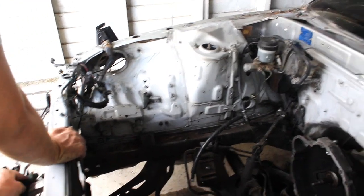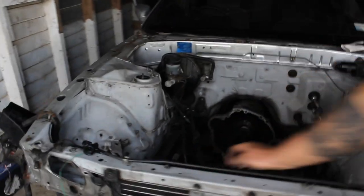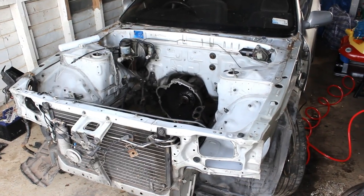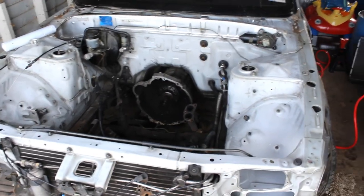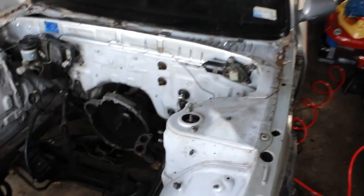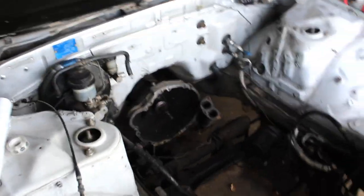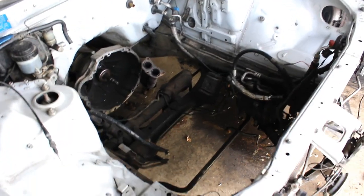We've had a good go at cleaning the bay. This is what it came out like — so it's pretty clean. We have degreased and sanded back much of this engine bay and it's not looking too bad. We're pretty sick of sanding so we're just going to leave it at that and start wrapping some stuff up, preparing it for paint now.